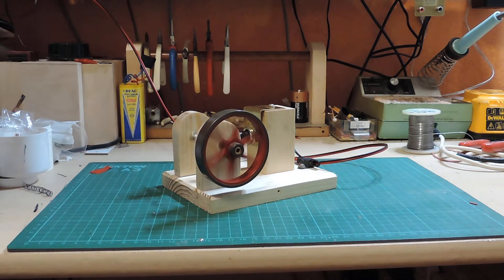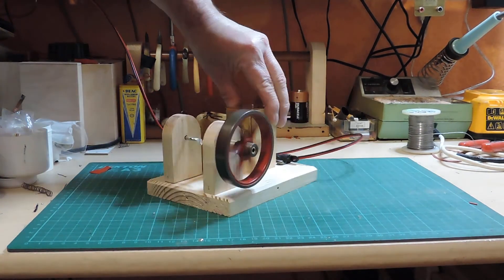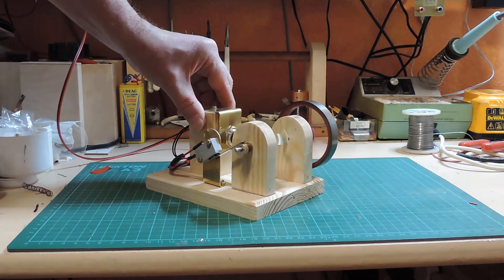So let's see it working. It runs quite happily with the Stuart flywheel. It's probably not quite as heavy as the two brass flywheels together, but it's pretty close, so obviously that's more than enough weight.